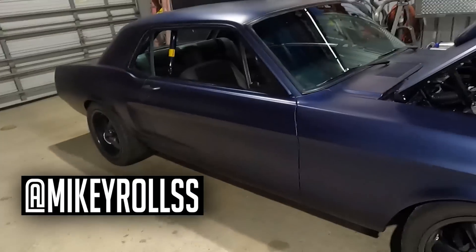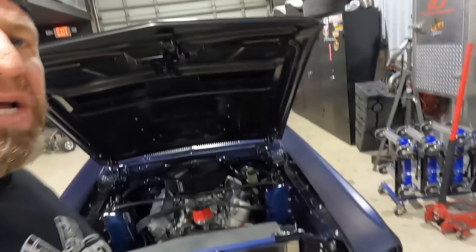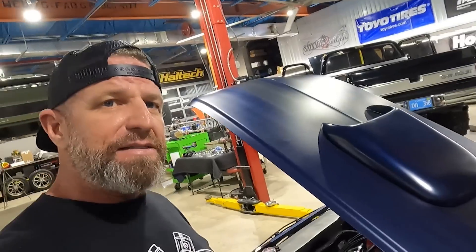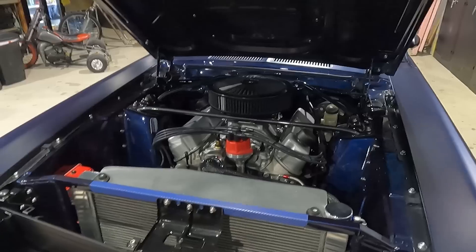Welcome back to the channel. On today's episode we're working on this already sweet '68 Mustang. The customer has a built 351 Windsor and we're going to be changing out that old carburetor with a Holley Sniper unit for better fuel delivery and efficiency. We're also changing out the steering system for an EPAS — electric power assist steering — and we're going to try it out on this car before we dive back into the EV truck.